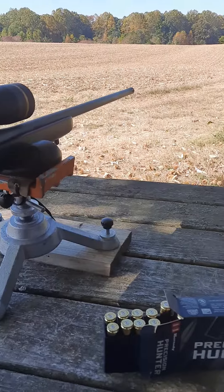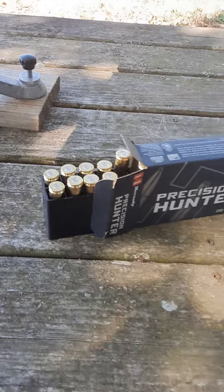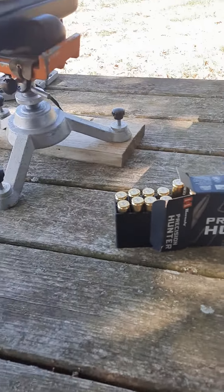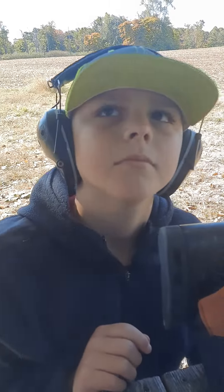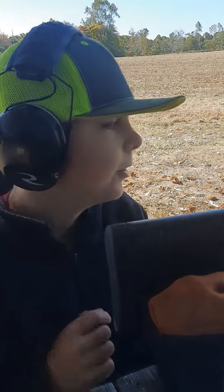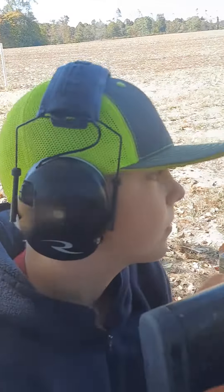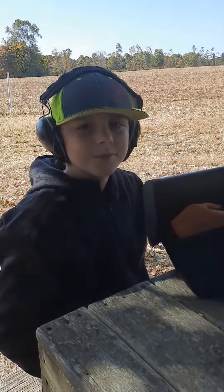Shoots really good. We just got a four-inch plate on our first shot. Still need to shoot some more to break it in a little bit, maybe clean the barrel. But I think we got it dialed. All right, see you man.